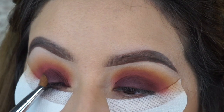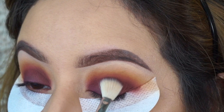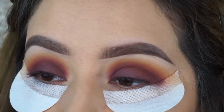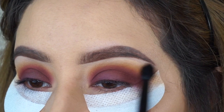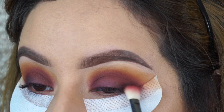I'm just stopping right at the crease because I'm going to take another blending brush and just blend those two shadows together. I picked up some of that shade Passion and I'm just applying that in the crease, blending everything together so we don't have those harsh lines. I'm going to take a little bit of the shade Bare and apply that right above the crease, just where all of the shadows meet, so that we don't have those harsh lines again.